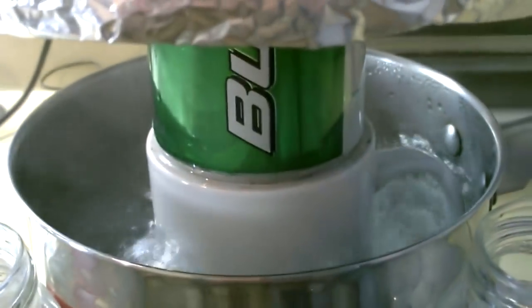Hey there, just a quick vid to show you how to make a little homemade water distiller, just out of stuff you probably have around your house already. I didn't have to buy anything for this.